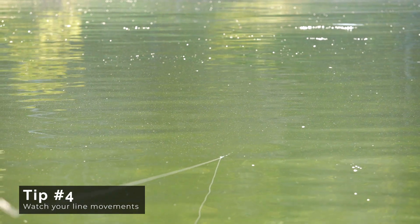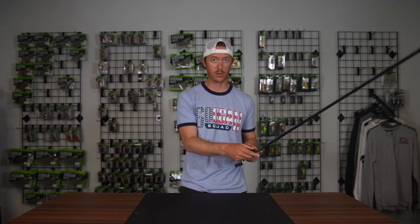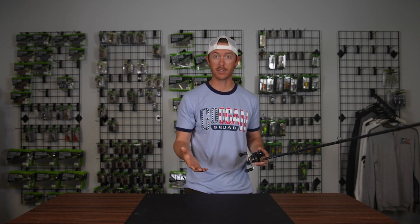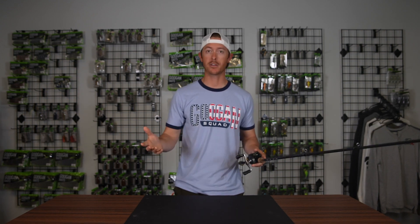Another thing you can do is just watch your line. If you're seeing your line move a foot off to the left or right, or if you feel like you're losing connection — maybe your bait feels like it's falling when it shouldn't be falling — just go ahead and set the hook. Sometimes those weird little feelings or inklings like 'did my line move?' — just set the hook. Hook sets are free. Hopefully those tips will help you connect on some more bass, and if you want to see more tips and tricks, subscribe to the channel.